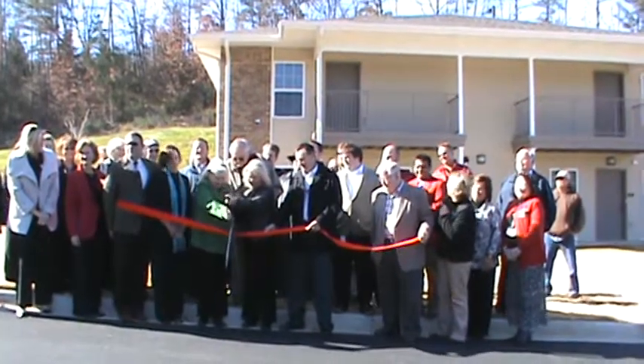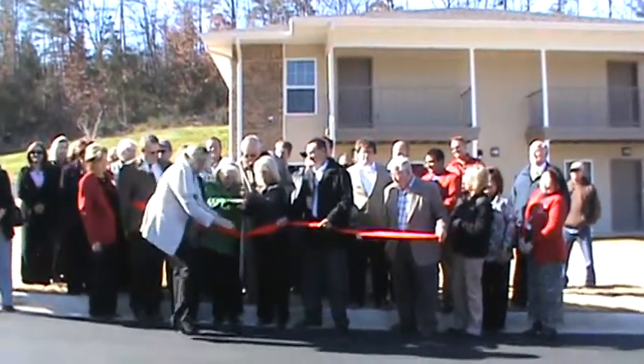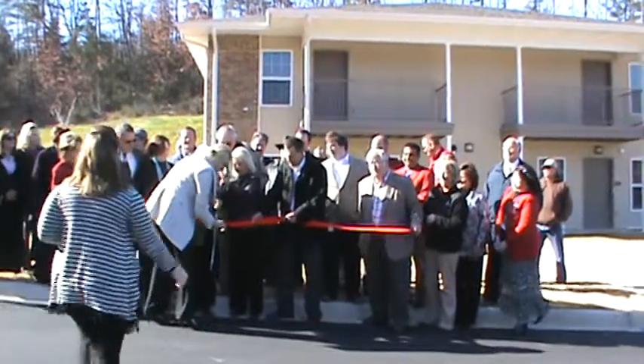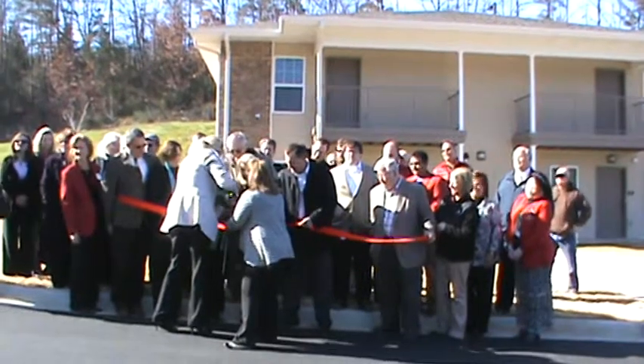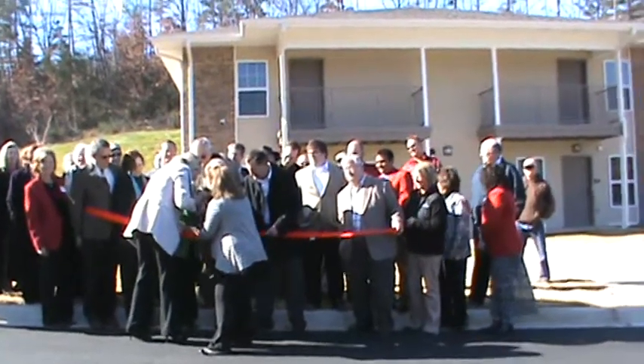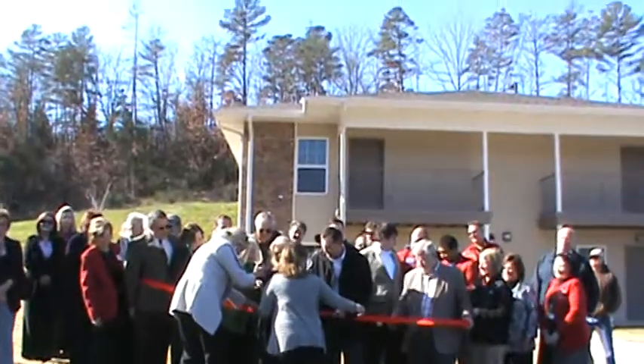We haven't got a cake yet. There we go. How many people does it take to cut a ribbon? Two to hold it, four for work decisions.